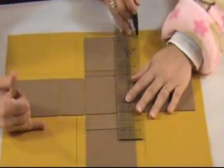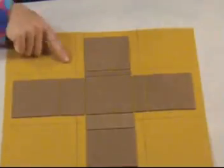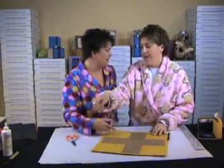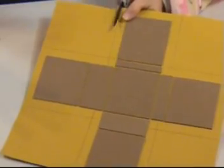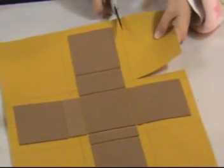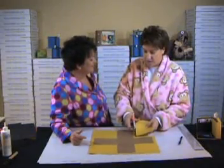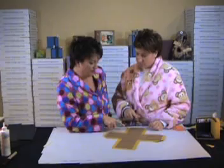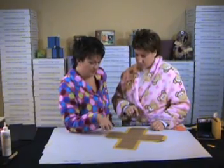Once we make all of these little three-quarter inch flaps, we just cut around them and stop at every intersection. Now that we've got all of these papers cut, I can see that you've gone ahead and we're clipping our corners.